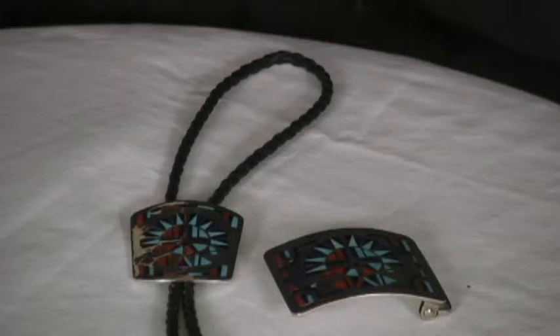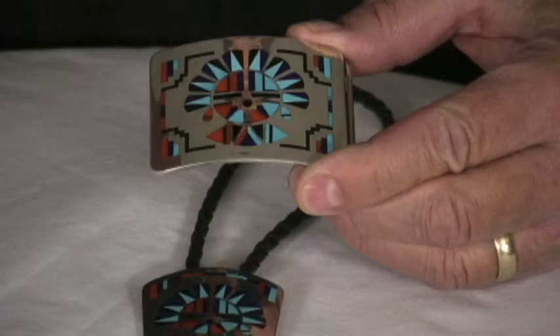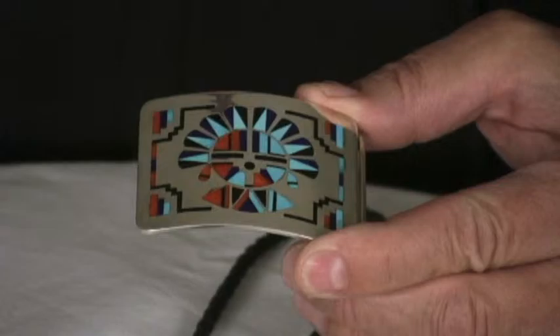It's in a coping saw that's kind of a frame, and you clamp those blades in that, and then they just use that handle and they cut these designs out. It takes years of experience to get these kind of lines, these really straight, even fine lines.